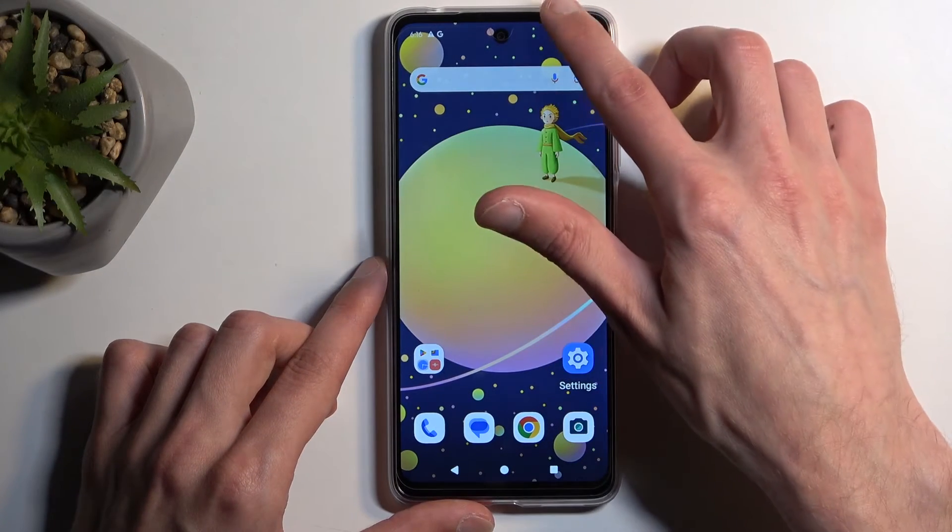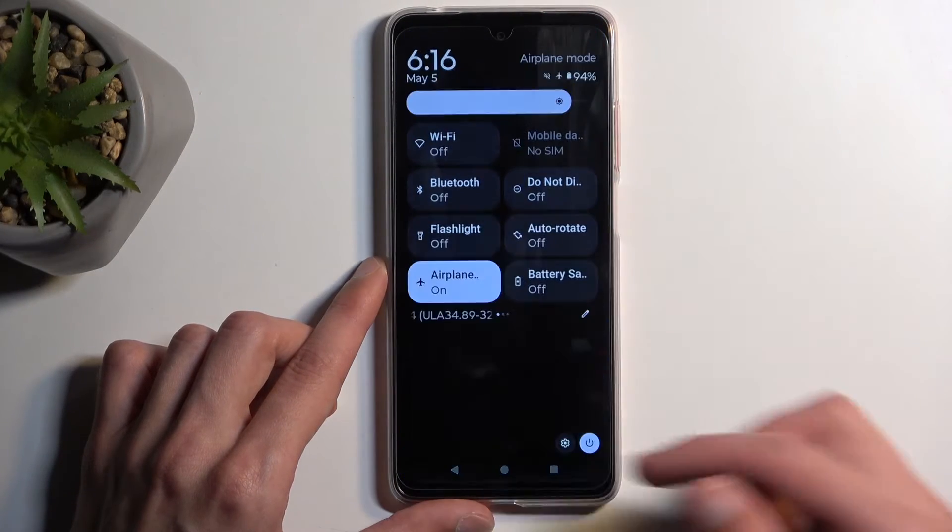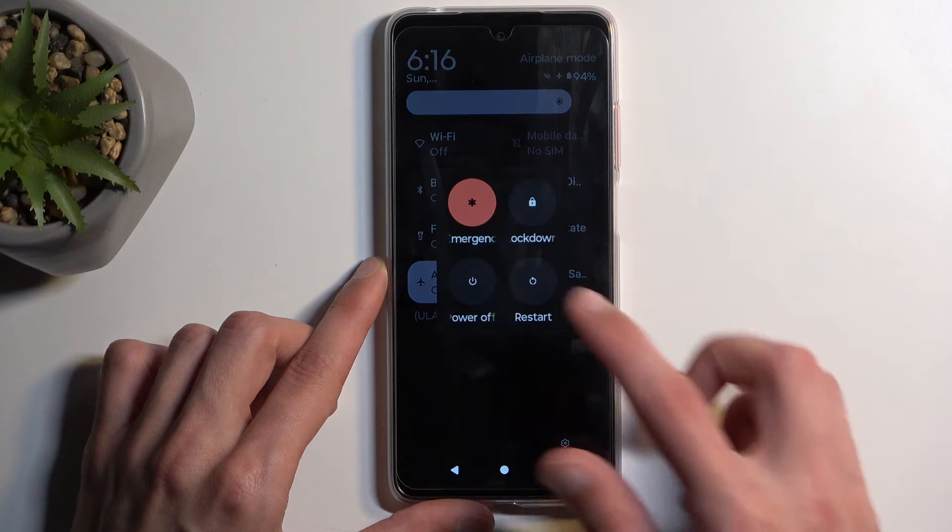To get started you want to turn off your phone. You can swipe down from the top of your screen and then select the power button and choose power off.